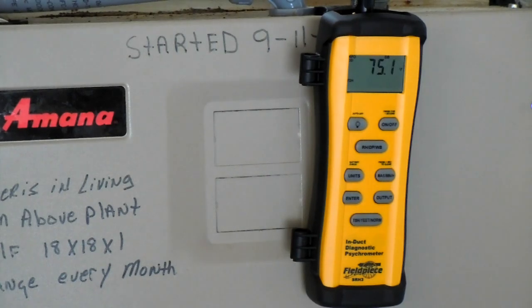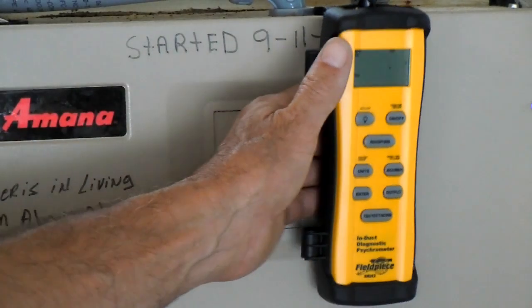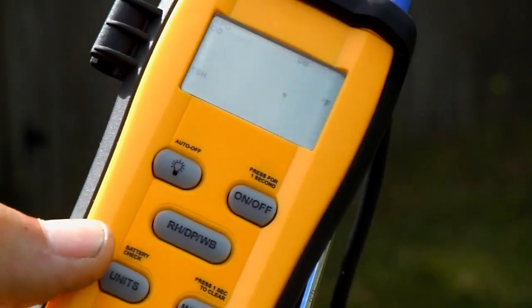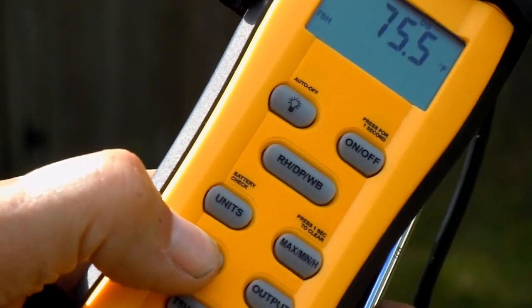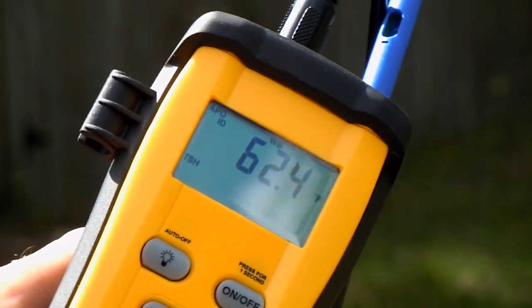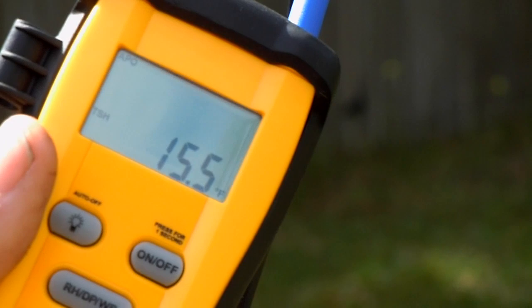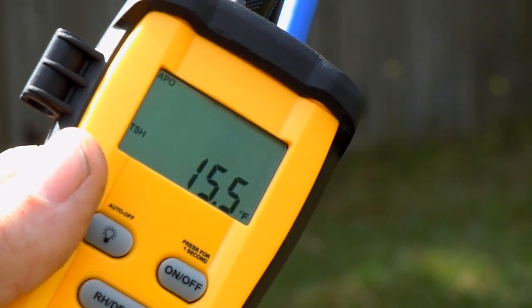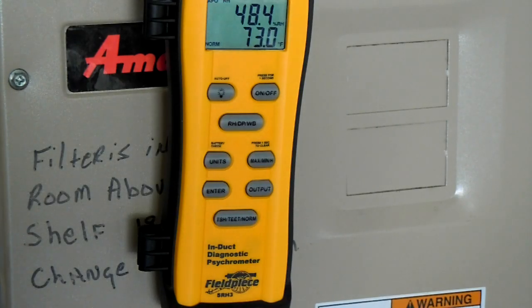Next, it'll want to know the outdoor dry bulb temperature, so we have to go outside now. To lock in the dry bulb temperature outside, we'll press the enter button one time, and that locks that in. Now to get the target superheat, we'll press the output button. And there you have it: 15.5. By the way, you would only bother to get a target superheat if you're using a fixed orifice, such as a piston or capillary tubes.